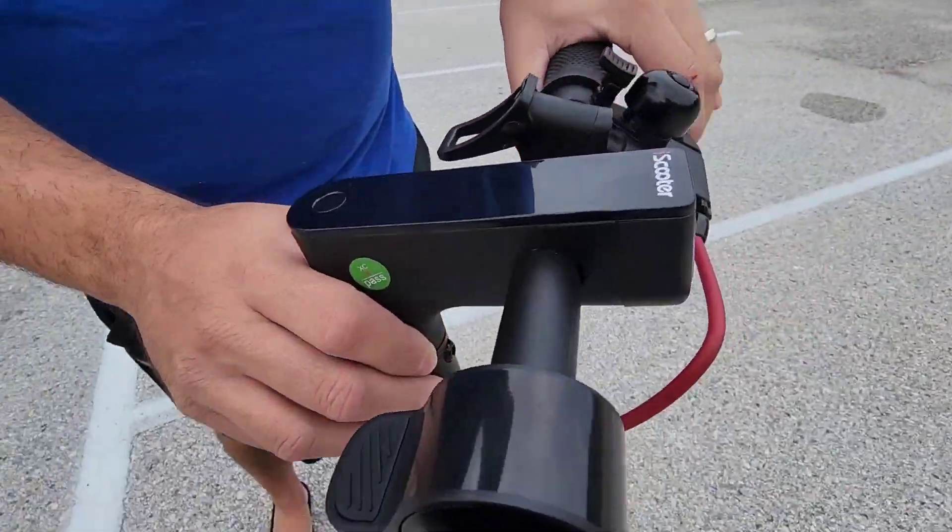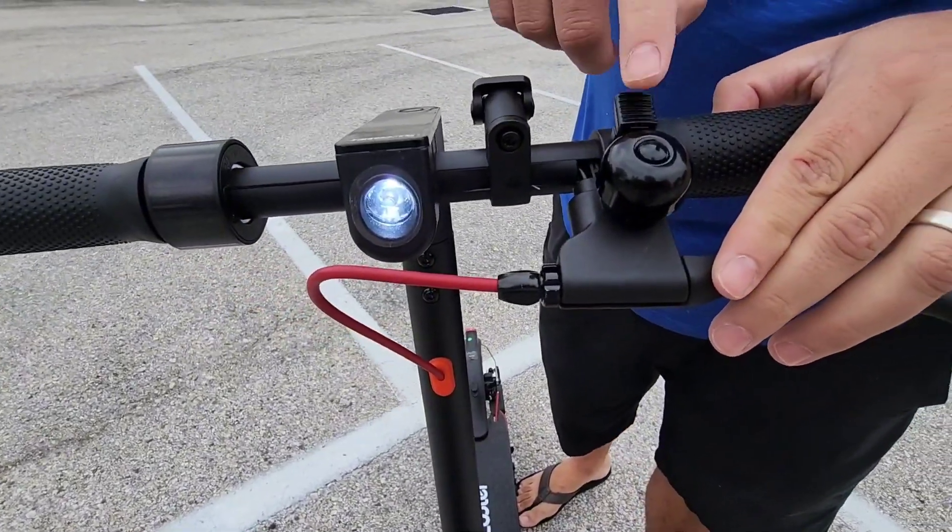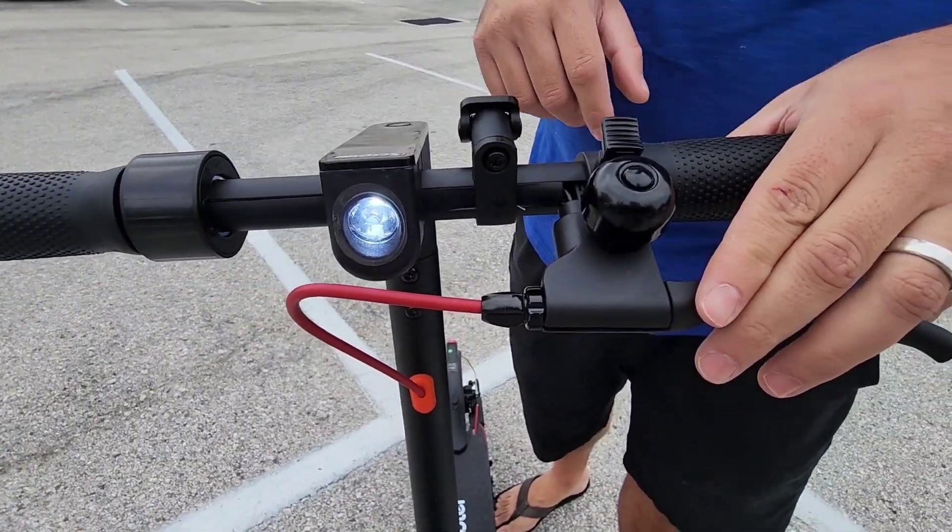It goes up to 15.6 miles per hour, as well as up to 18 miles just on one charge.